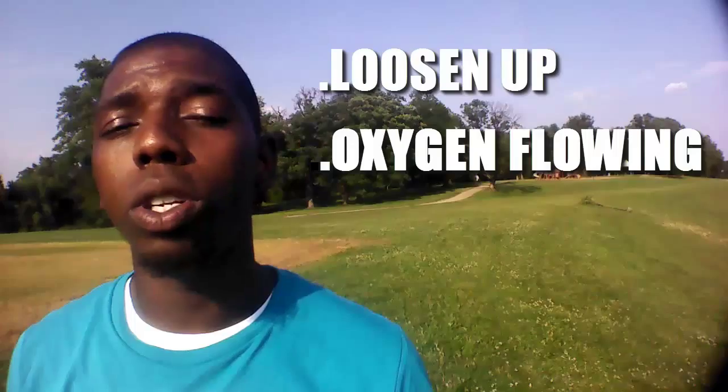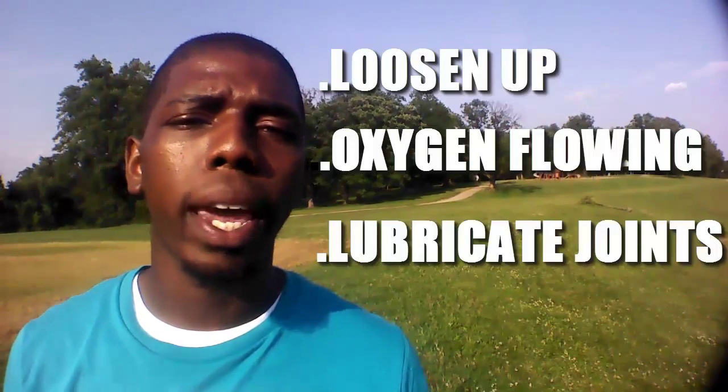The purpose of these three active stretches is to get your body nice and loose, get oxygen flowing to the working muscles, and to lubricate your joints before we go to work on them on our run. I don't recommend static stretches before you run because that could actually hurt your performance, so we're going to save those for after the run.